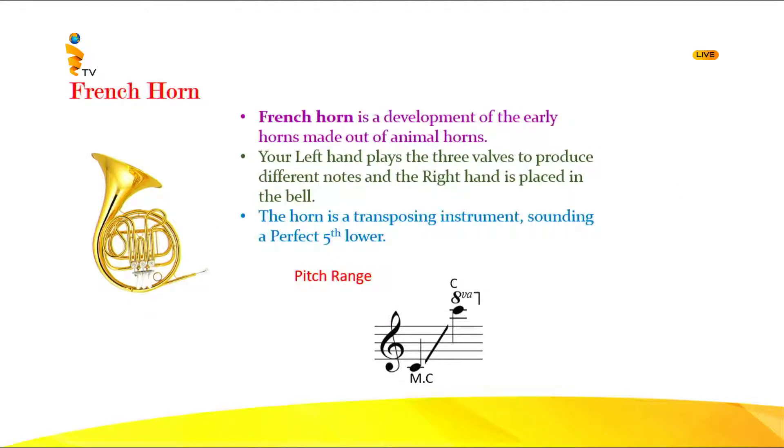You can see the French horn is coiled up nicely. It has 12 feet of tubing coiled up. At the beginning there were animal horns which people took and made into blowing instruments — that's how the French horn came to existence. It is the modern developed horn made out of animal horns. The left hand presses the three valves to take different notes, and the right hand is placed inside the bell — that's how you hold the French horn. This too is a transposing instrument, sounding a perfect fifth lower.